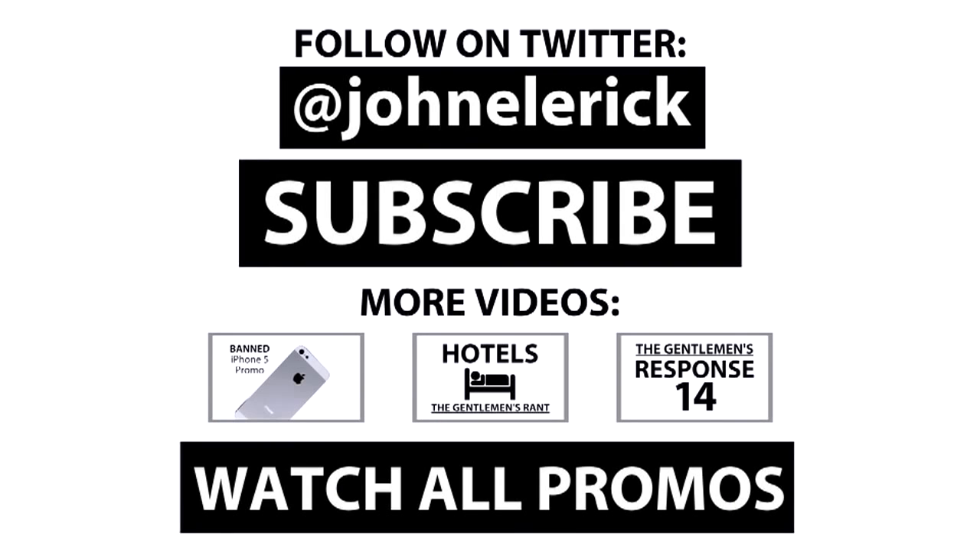Thanks again for watching. Be sure to check out some other videos below and watch all the banned promos by clicking the Watch All Promos button. Please subscribe, follow on Twitter and Facebook — links in the description. Like, favorite, and share this video to be entered for a chance to win an iPad Nano.